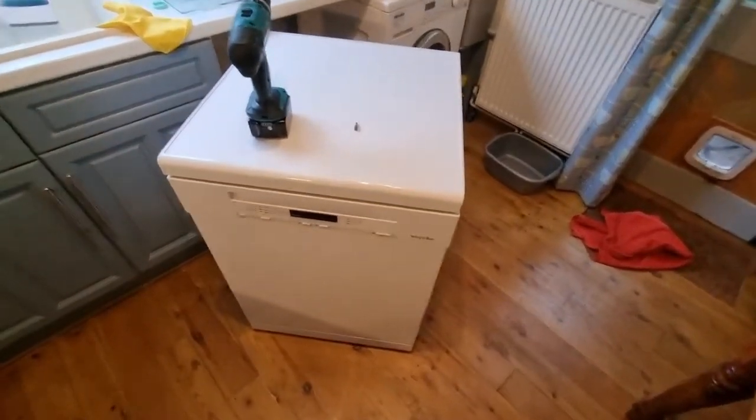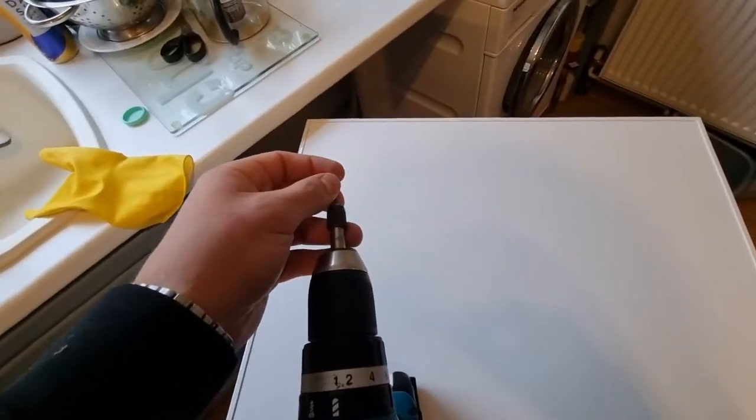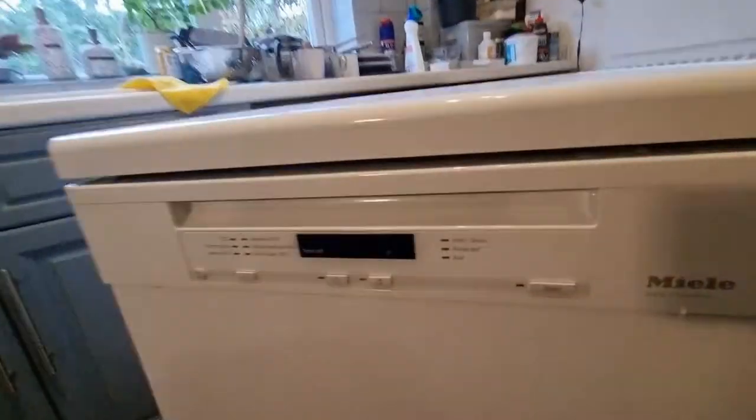Quick video on how to open up a Miele dishwasher. All you'll need for this is a T20 Torx bit and some kind of screwdriver or drill. This is the model G600SC, but there's a similar concept used across all Miele dishwashers.